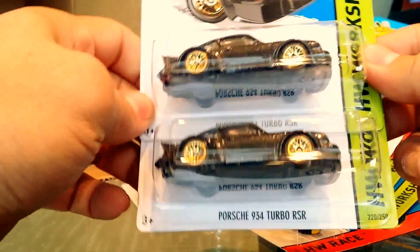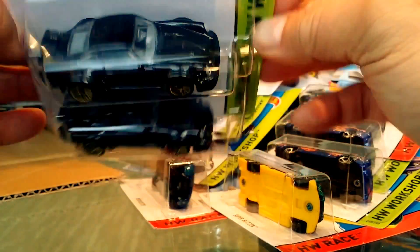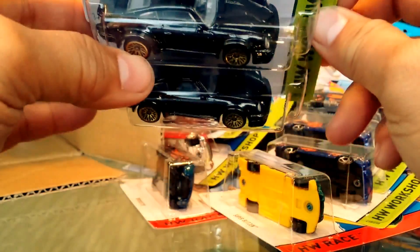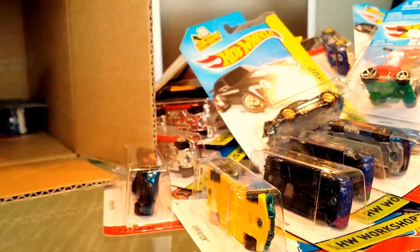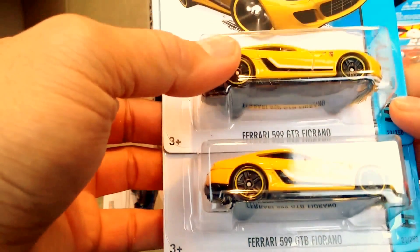Two Porsche 934 Turbo RSRs — they did this right. Sadly no tail lights, but look at those massive fenders and cool tampos. They even gave it headlights but no tail lights — no idea why. Great colors and a nice touch with the gold wheels. Another Vanster, another Snoopy car, and two Nerve Hammers.